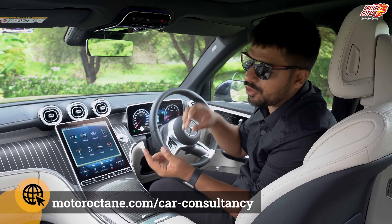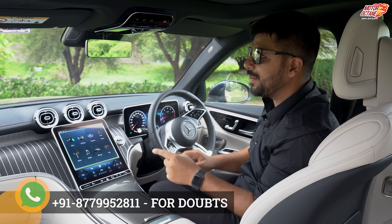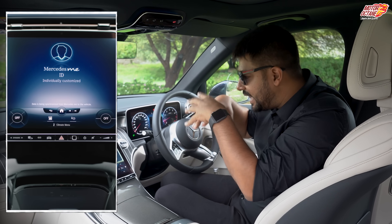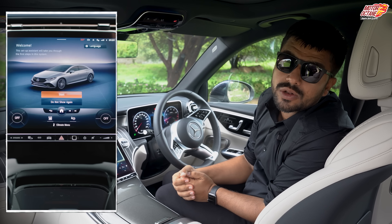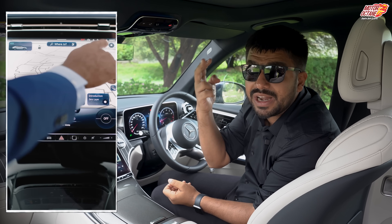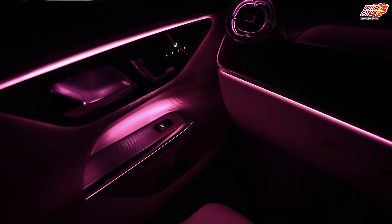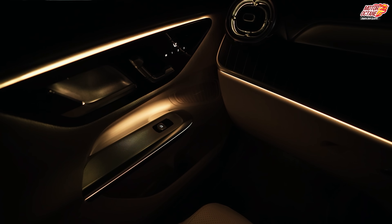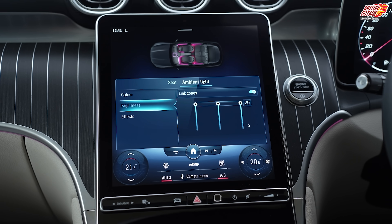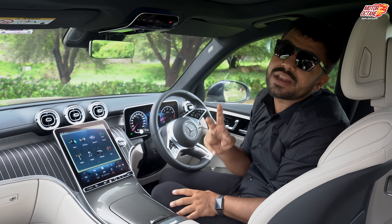Let's say in my profile I like Hindi songs and a certain type of seat adjustment. Once I'm sitting in the car, I just log into my profile and everything is set. You don't just put a memory number on the seat — your whole system, even ambient lighting, is set from your account. If I chose red light or blue, that color will be set automatically. I think this is fantastic.